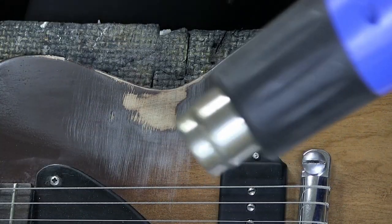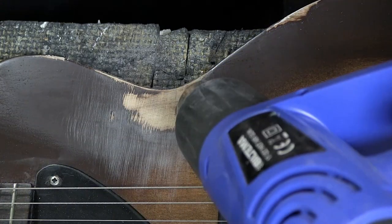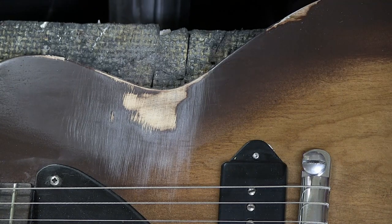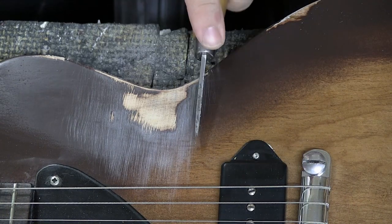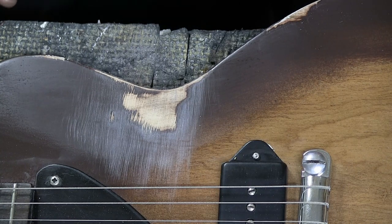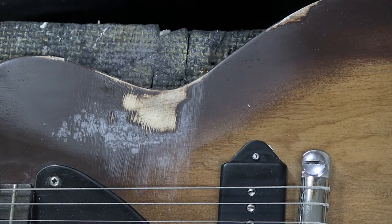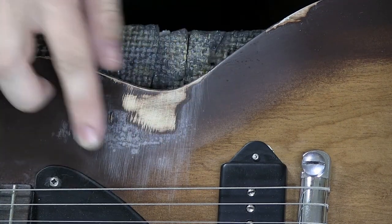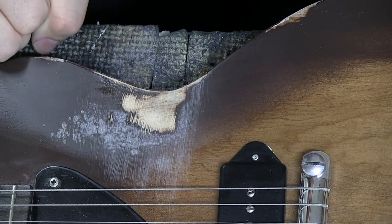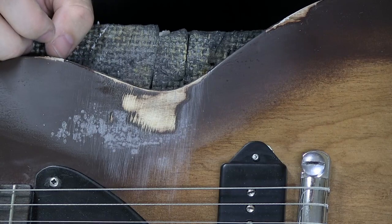Here is my heat gun. I'm going to keep it away from the strings and electronics, heat up this area, and then press in a knife — not slice, not cut, press in — a lot of times, because you have to make believably a lot of marks. I warmed it up a little bit too much and that does not look good. Sometimes you make mistakes, but we're going to try to make that look a little better in a second.